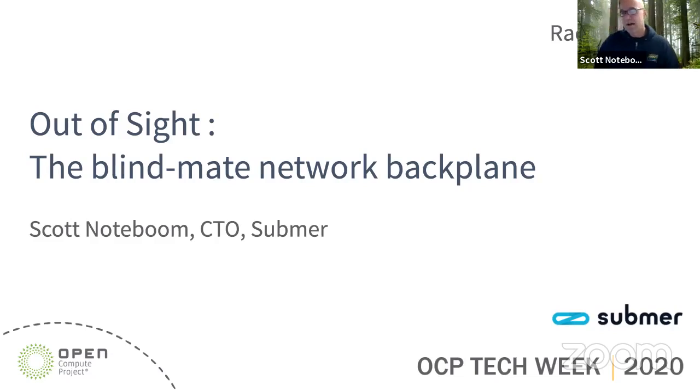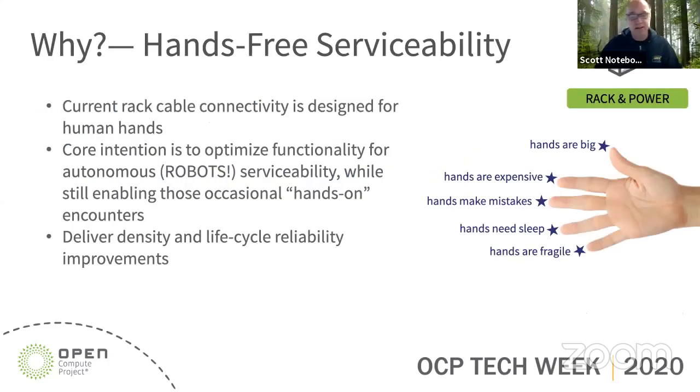One of the interesting topics for us is the area of robotics in the data center. When it comes to enabling robotics in the data center, how do we transition from something that has very much been hands-on? When you create a robot, do we really need to replicate the function of human hands when it comes to cabling, connectors, and such? Or should we explore blind mate ways of doing things?